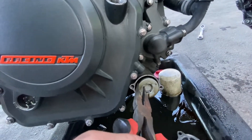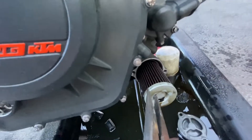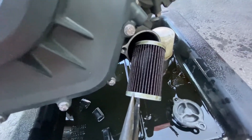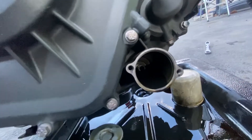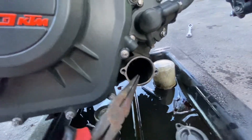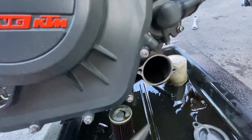Now we're pulling out the old filter here. It looks pretty nasty. We're just going to let that sit there, and then we're going to grab the other filter.